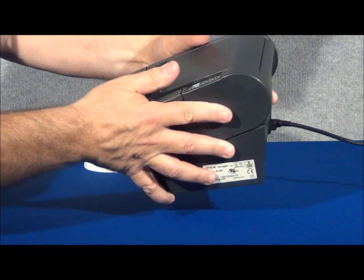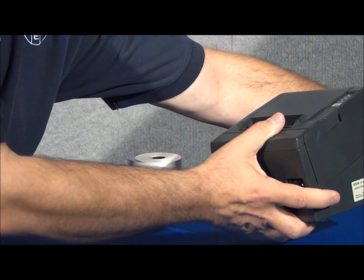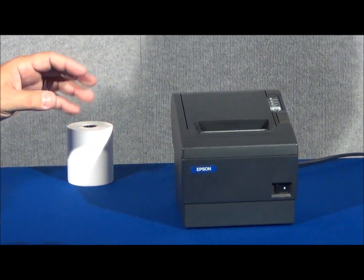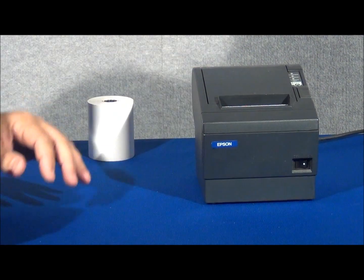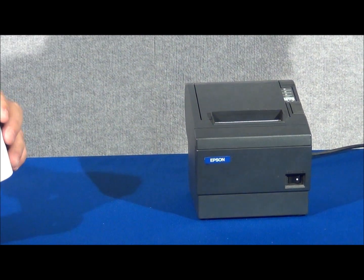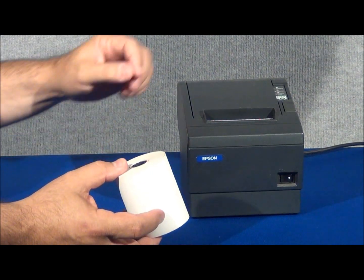Now we'll turn the printer around back into a serviceable position. Let's talk about powering the printer on as well as testing it. The first thing we'll need to do, of course, is add paper to the printer.